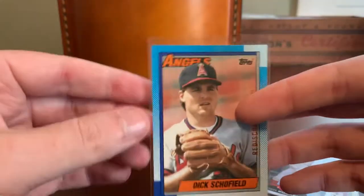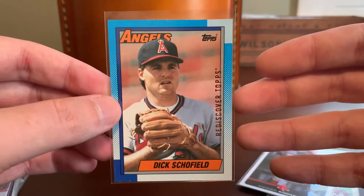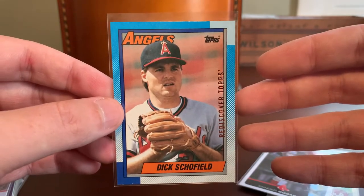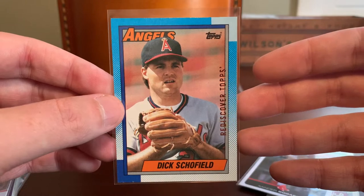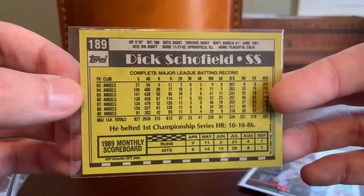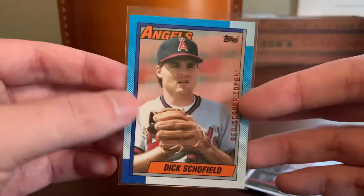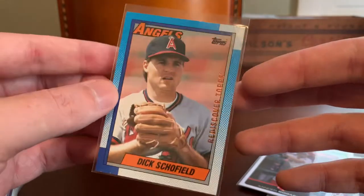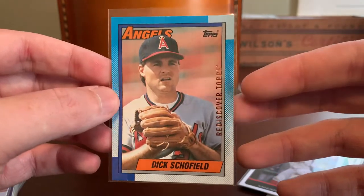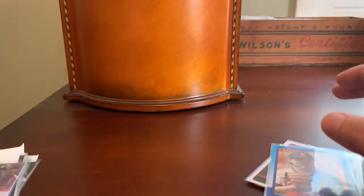Here's a buyback, and very obvious why I chose this Dick Schofield — he was needed for my 1990 Topps all-buyback set that I am crazily pursuing. Card number 189 was a need for that pursuit and I bought this for about 70 cents, which is not a great deal. But if I can fill a hole in that very, very tough set pursuit for less than a dollar, I'm generally game.